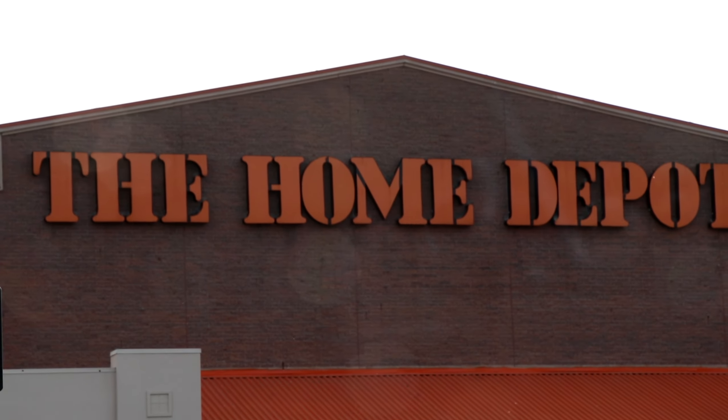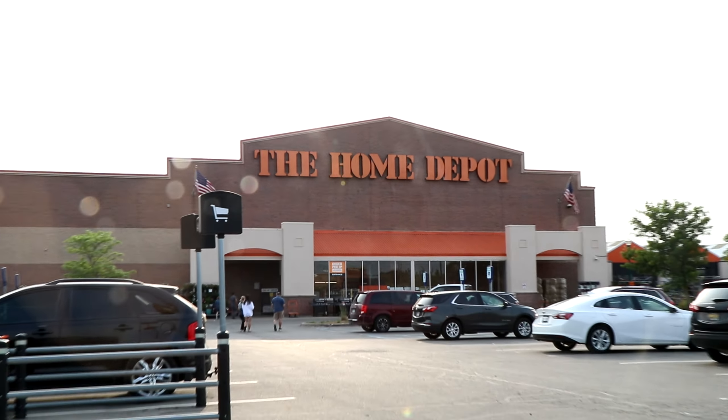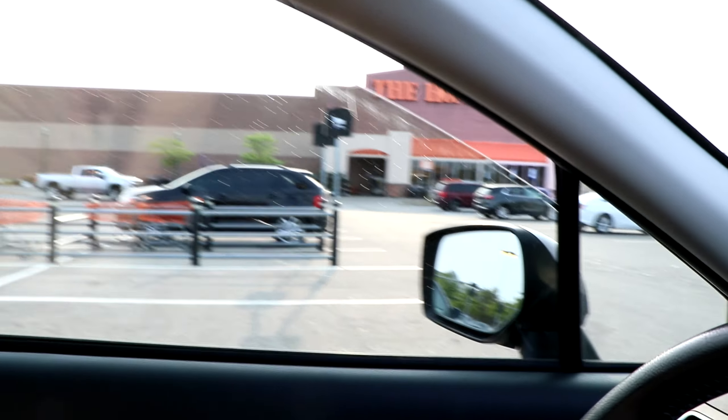The Home Depot theme song intensifies. Alright, it is time to go find a nice workbench at the Home Depot. Gonna look for a cheap plastic shelf too. Once I get my workbench, we can put our heat press on there, and all the other junk, and I can finally start pressing my shirts. Let's go see if we can find a bench inside this place.